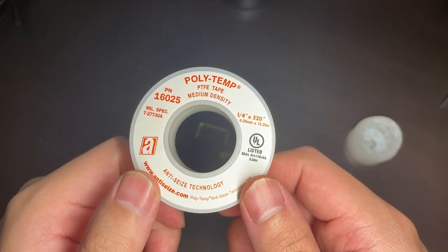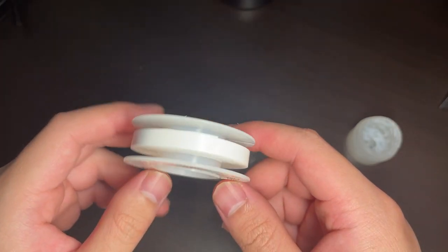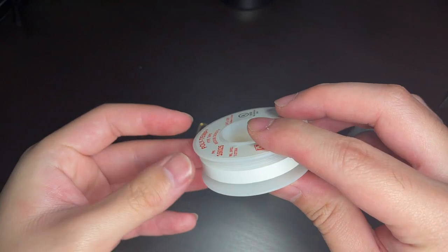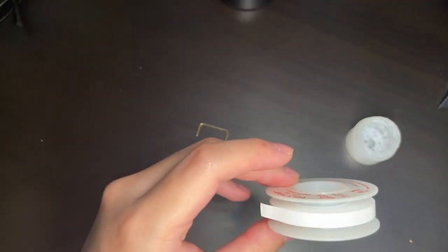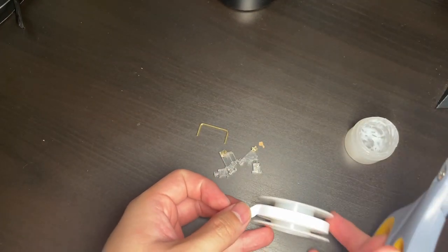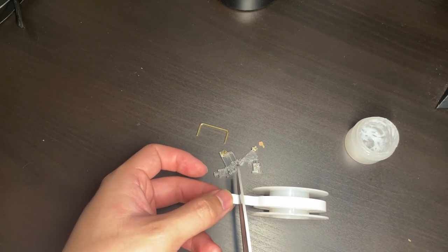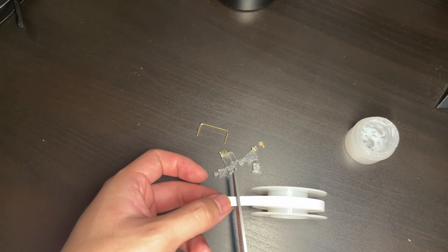Here I have some plumber's tape. Mine, in particular, is colored white, which means it's general purpose and meant for water pipes. It's less dense and thick compared to its yellow counterpart, which is meant for gas lines. This is why I recommend getting the white plumber's tape over all other variants, to ensure that you're not making your stabilizer wires too thick so that they won't fit into the stem.